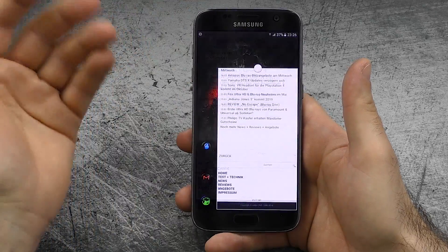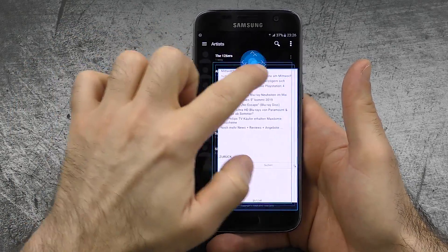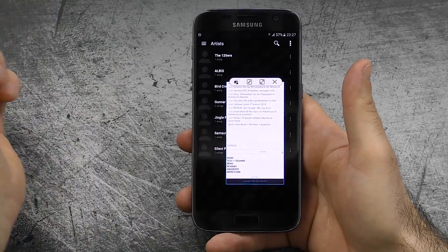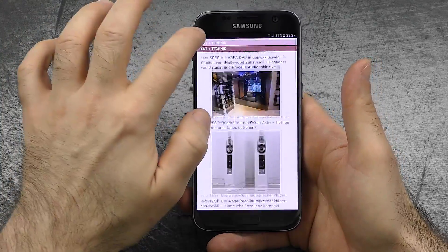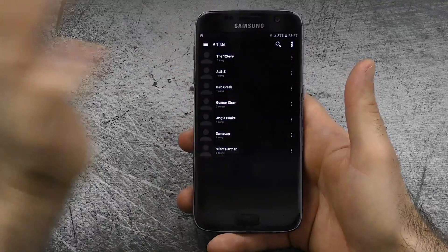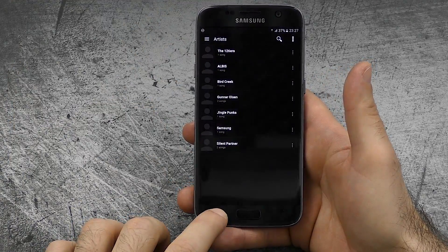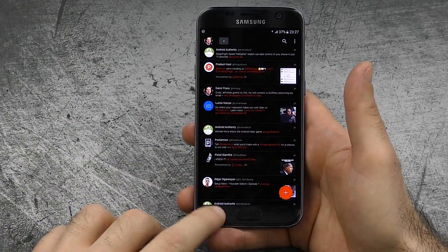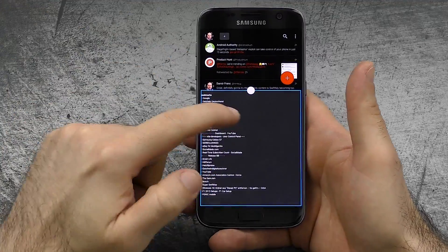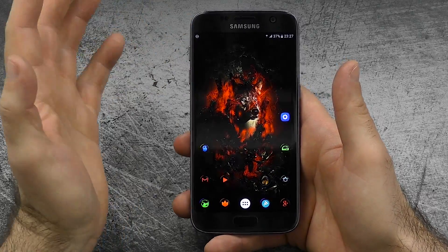The next thing would be the pop-up window feature. You swipe in from the side and it gives you a small window that you can resize and drag around — you can make it smaller or bigger. You can also minimize it into a little icon you can access whenever you want. This is also similar to dual window: in a supported app, you press long and then you have the browser alongside it. Something we'll get in Android N soon, but we already have it now in TouchWiz.